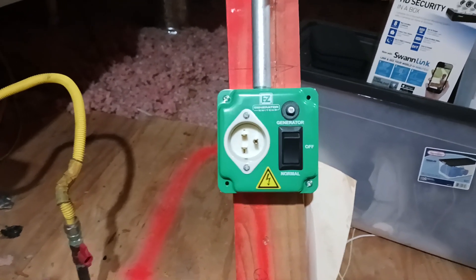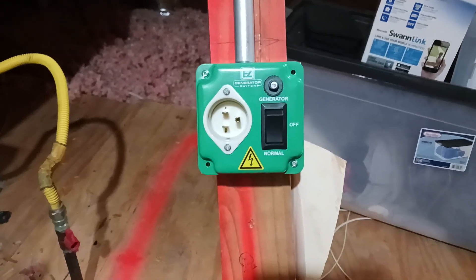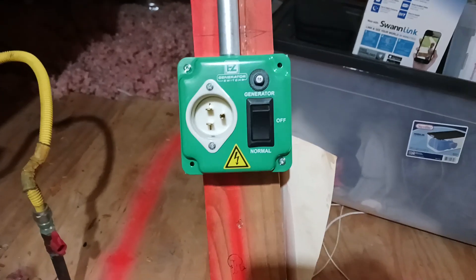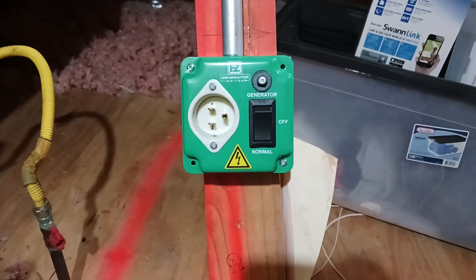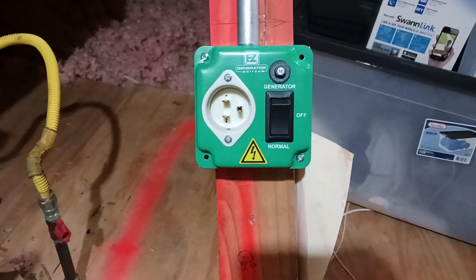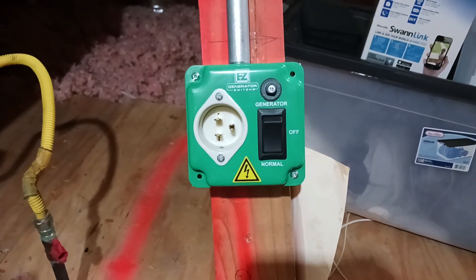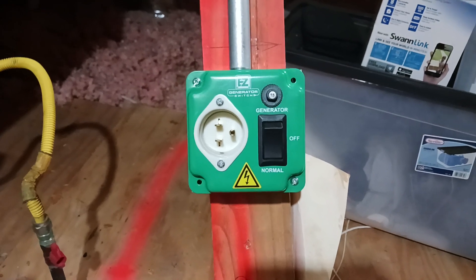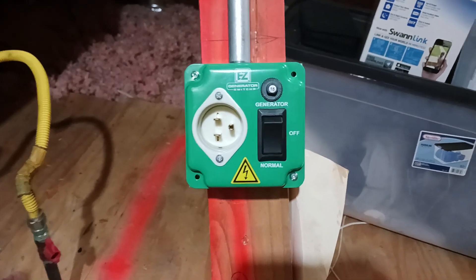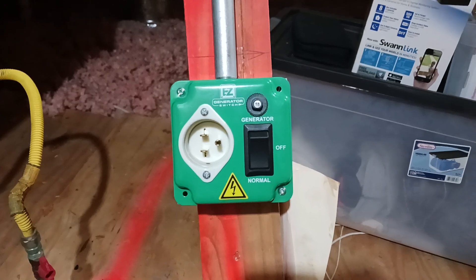I got an EB3A Bluetti. It runs at 585 watts and 6 amps. But the surge on it was like a thousand, something like that. And the Bluetti surge is like 1,200. I don't know, I might try it.